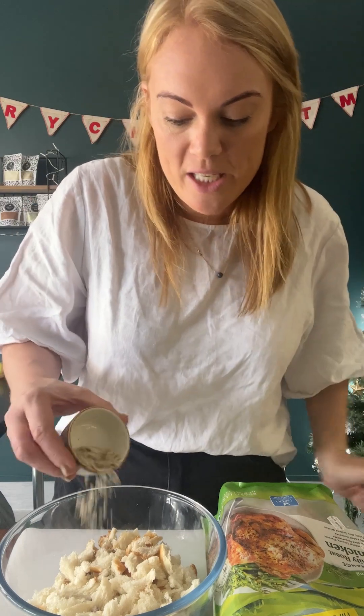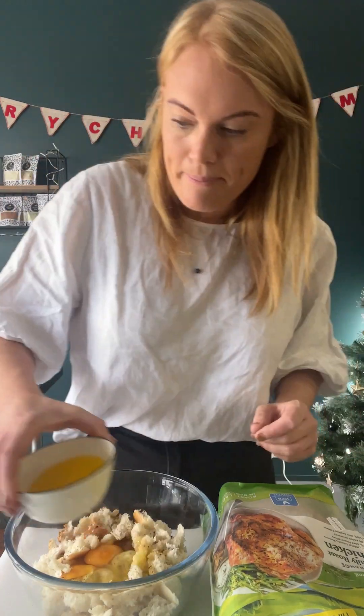Into here we're gonna add one teaspoon of either man grind or your spit roast flakes, two eggs, and 70 grams of melted butter to bind it. Mix that all up.